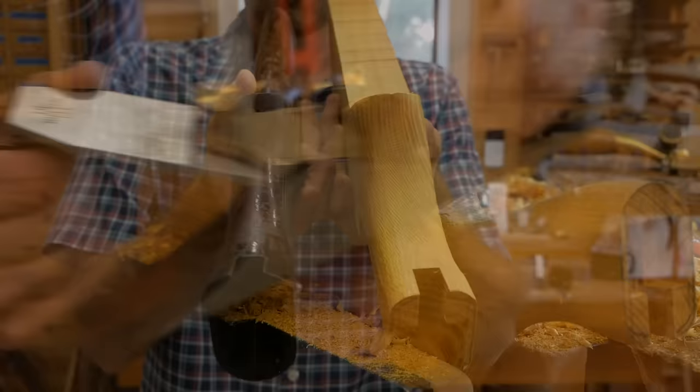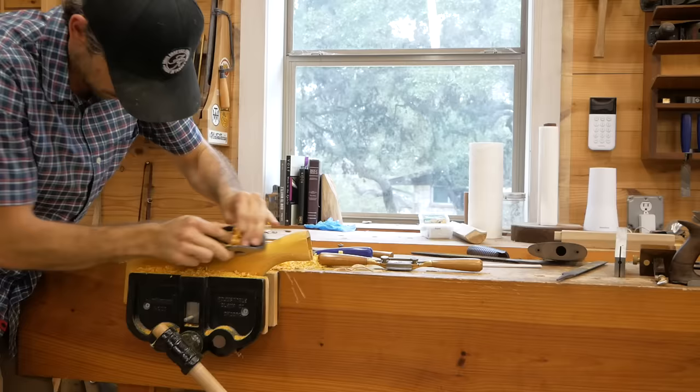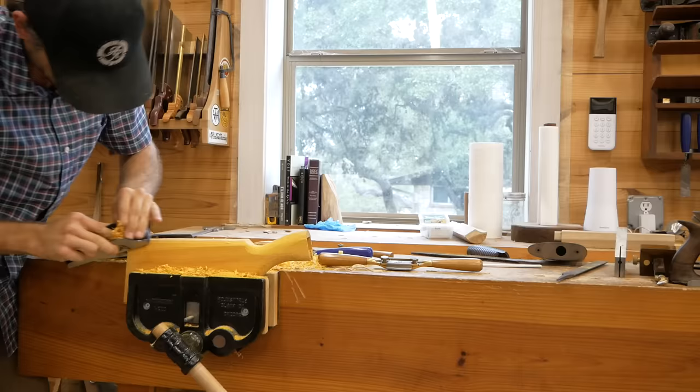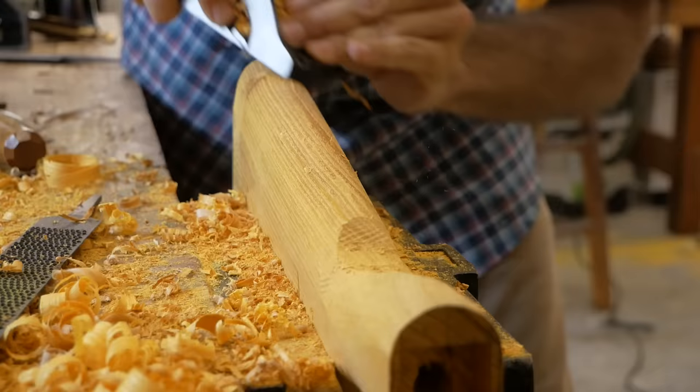Now I'm working on the back end of the buttstock. I start with a scrub plane — that's going to take a heavy cut and take a lot of waste off. Then I work down to a block plane, taking finer cuts with more control and less tear out. You can tune it up with a sharper blade and a closed throat for more support on your wood fibers. I'm still going to get some tear out, but it's much better than a scrub plane.